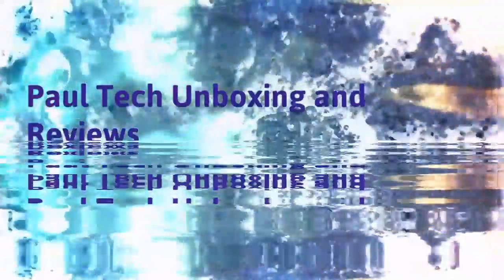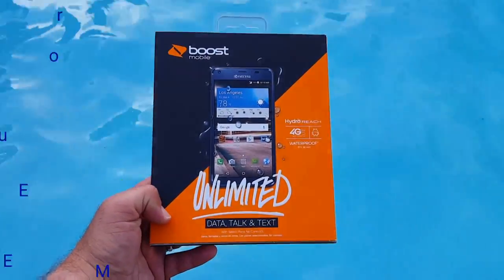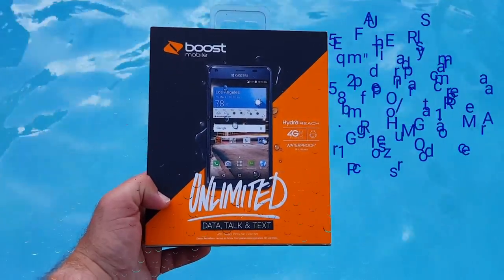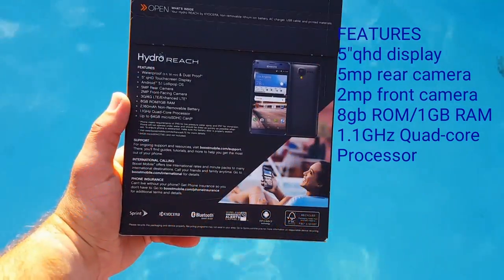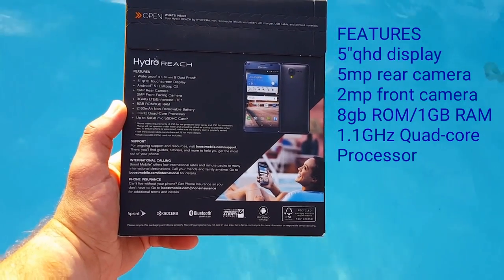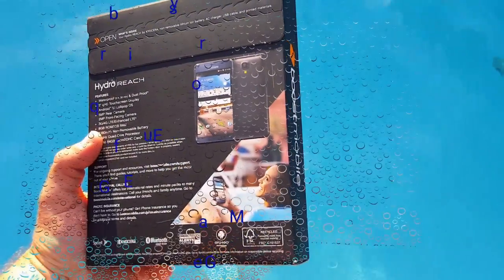This is the Kyocera Hydro Reach from Boost Mobile. This is a 4G LTE device that is waterproof up to 3 feet for 30 minutes of water exposure.